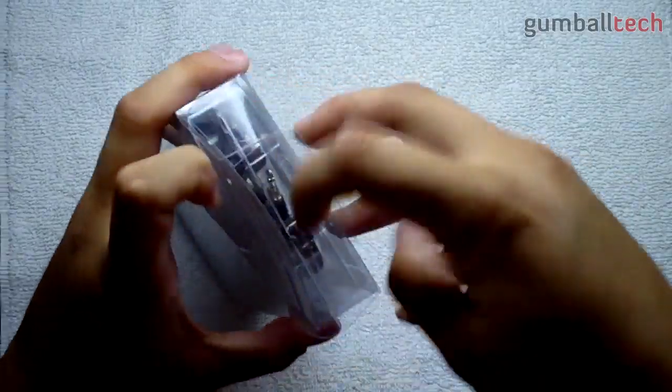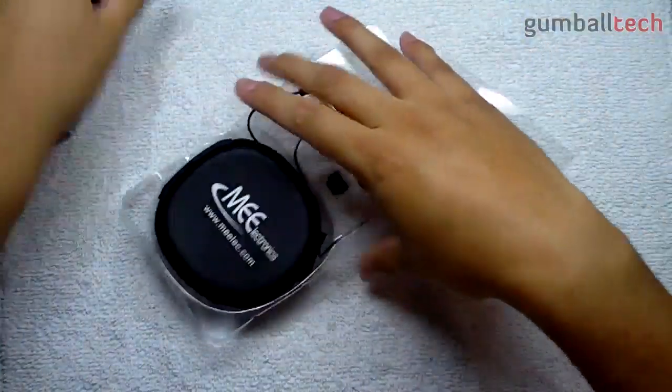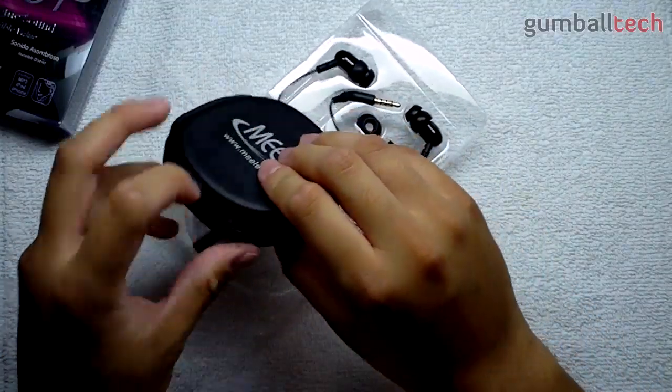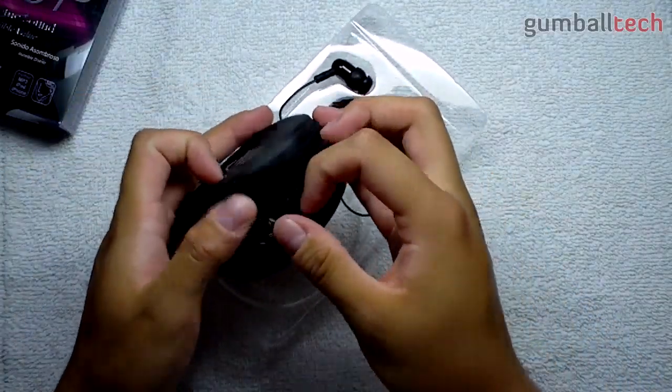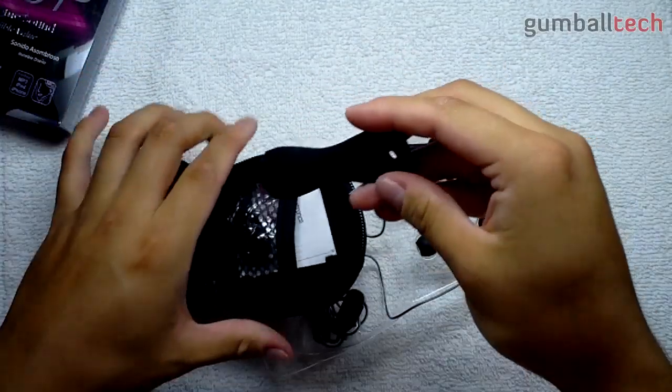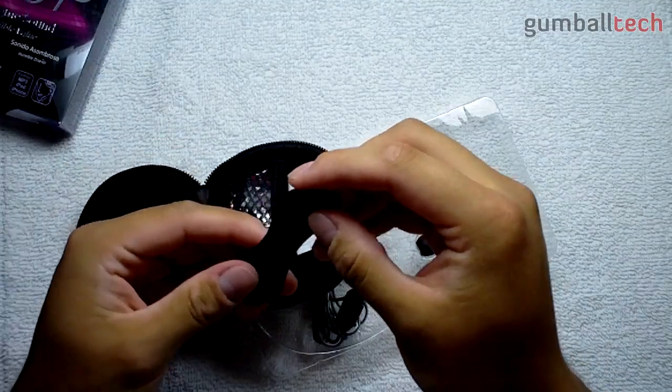So let's get into the box. Once you pull this clear plastic tray out, you do get this carrying case. And inside you get this little tool that lets you wrap around the wires.